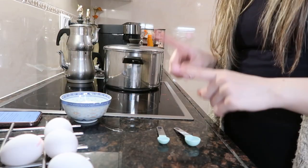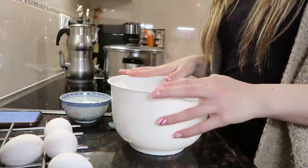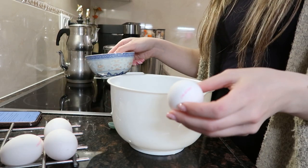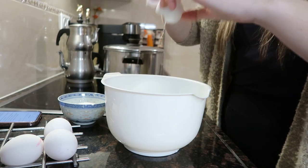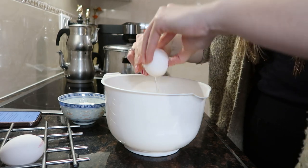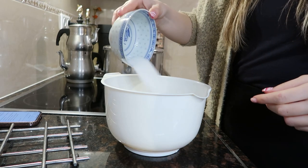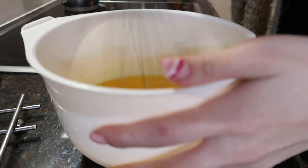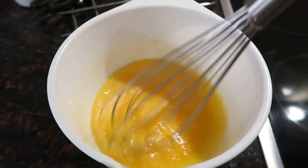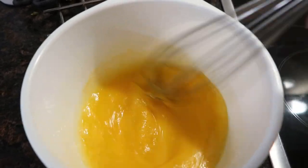Let's get started. You're going to need a medium bowl. In a medium bowl, you're going to whisk together the eggs and sugar until well combined and slightly thickened. This is what it looks like right now — my arm's tired, so I can't really do more than this, so I'm just going to leave it like this.